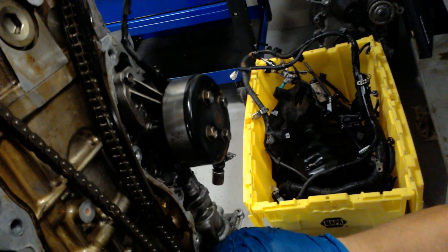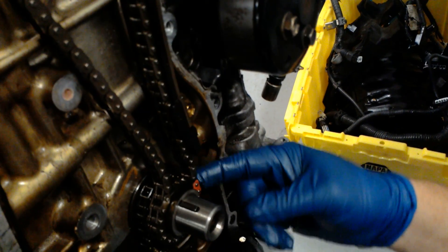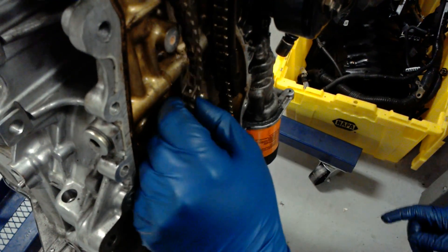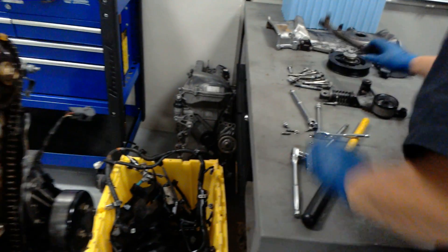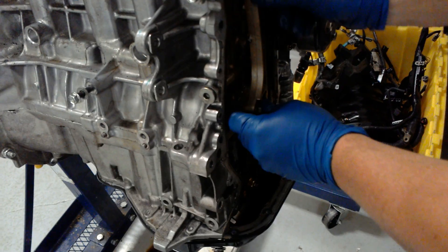And down here, we have this dot on the crankshaft lined up with that painted pink chain link right there. The next thing we want to do is just take the tension out of our tensioner back in here. When we do that and get all the tension out of the chain, the motor will be correctly timed.